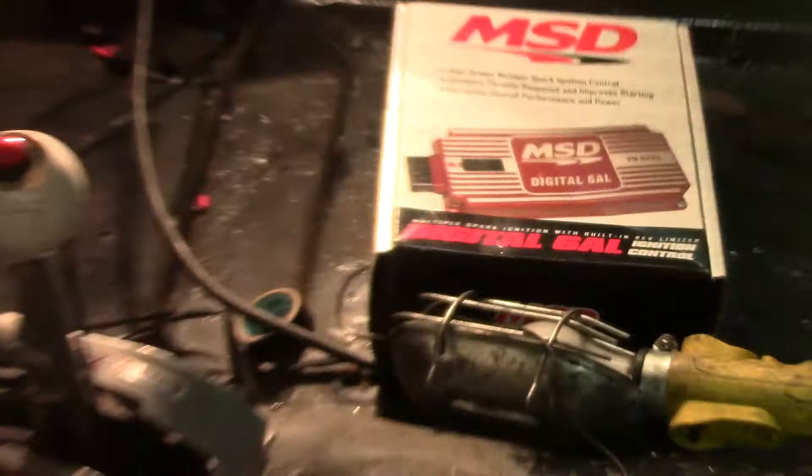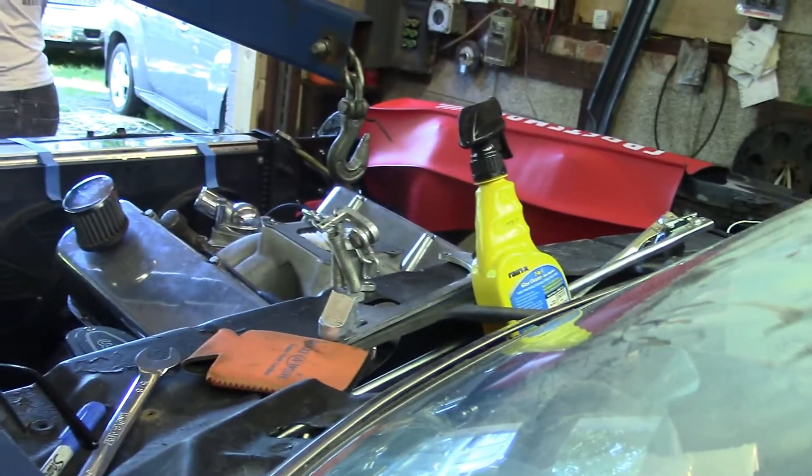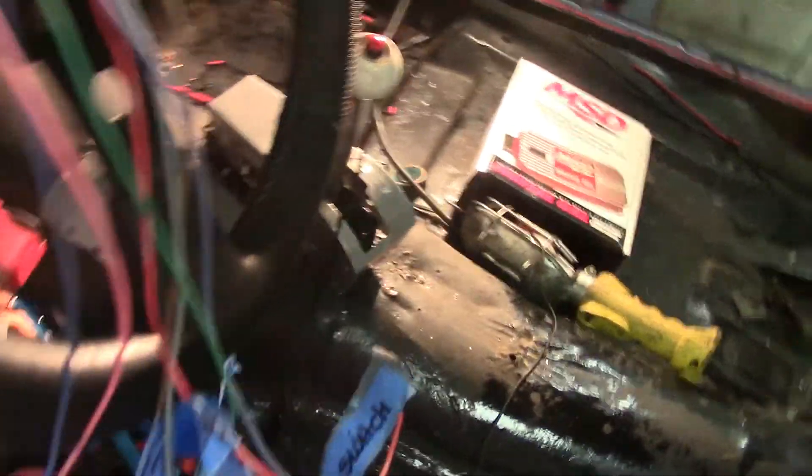They've got the MSD box to do this, so she's gonna be right this time. Hopefully — fingers crossed — this thing will no longer have the fall-on-its-face problem. Hopefully it's because of the MSD box and maybe the wiring.